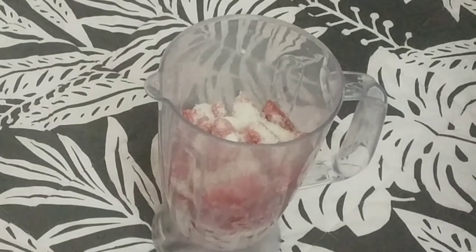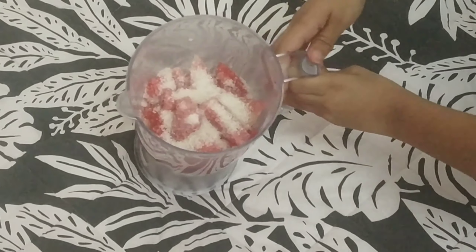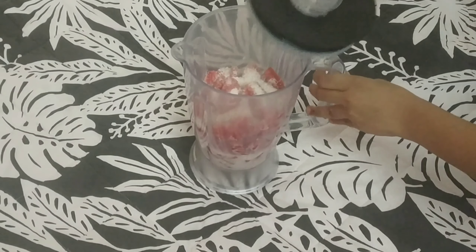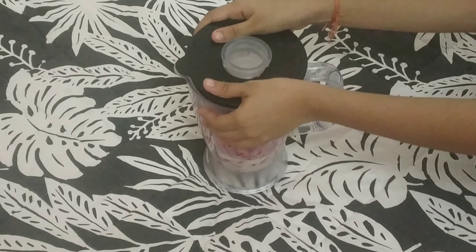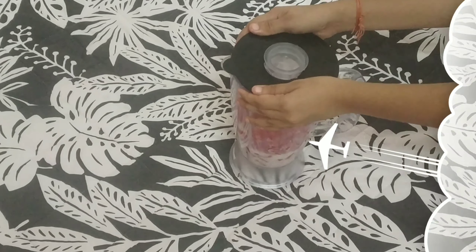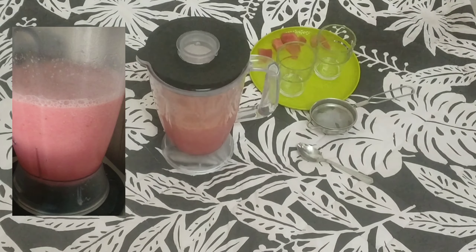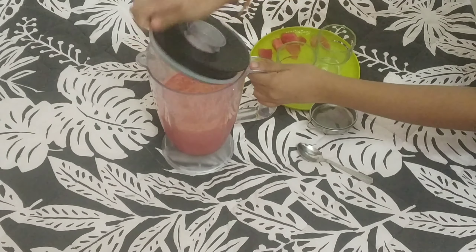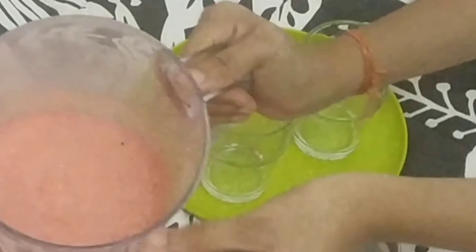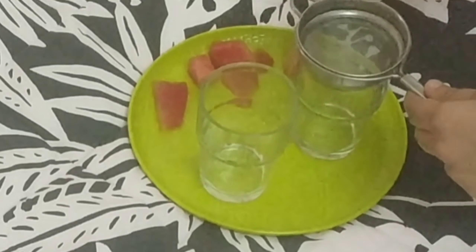After this, mix everything together in a blender jar. Now it will have a reddish color. I will add a filter to strain it, giving it a pinkish texture. Add a slice of lemon on top and remove any remaining lemon seeds. It will have a great flavor.